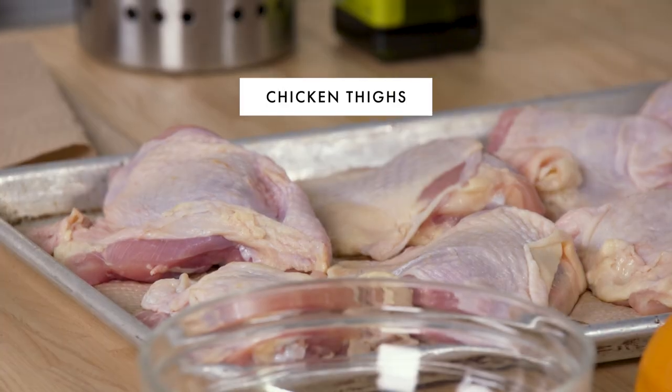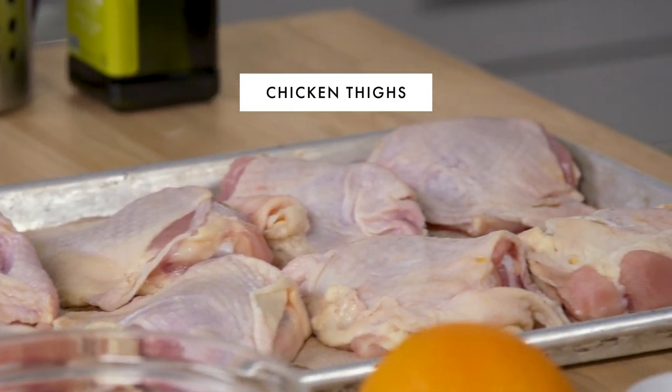You can use any cut you want — dark, white, legs, wings. It's all fair game. I'm using thighs because they're a little bit more resilient when it comes to the cooking process.